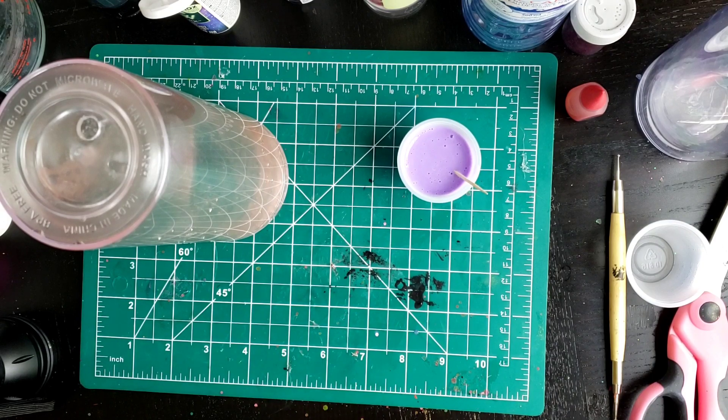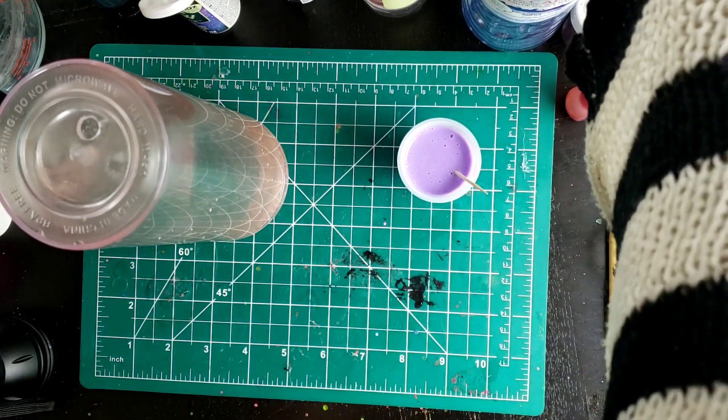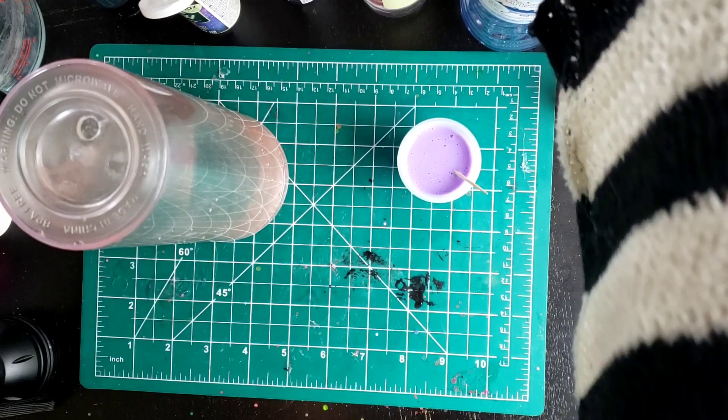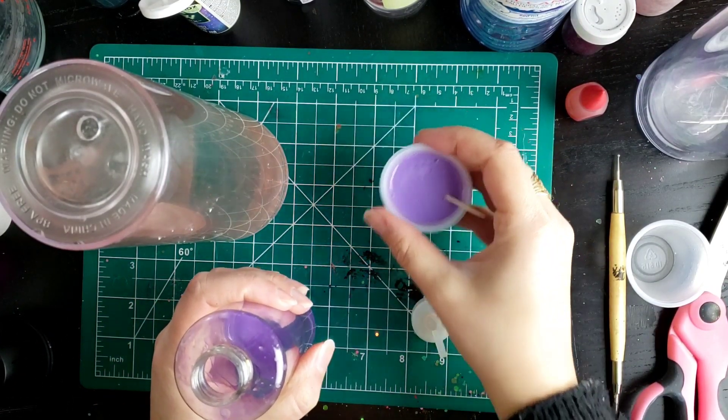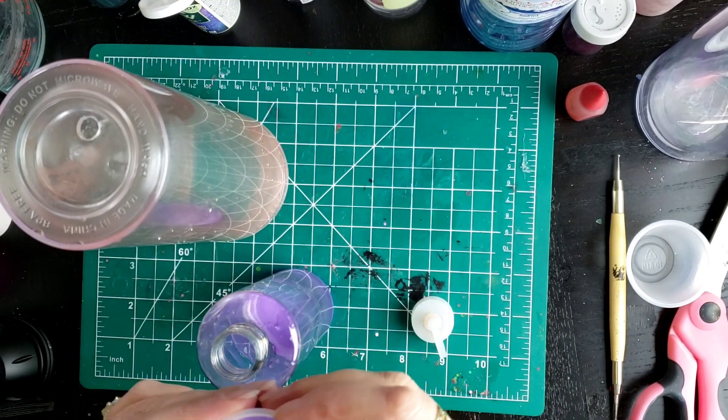We're just going to use a squeeze bottle to add this. We're going to put this into the squeeze bottle and then pour it in, because that's going to make it a little easier.